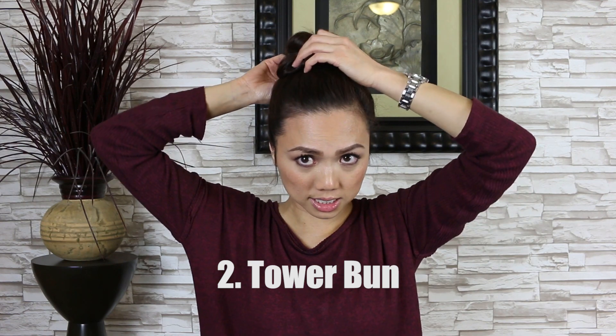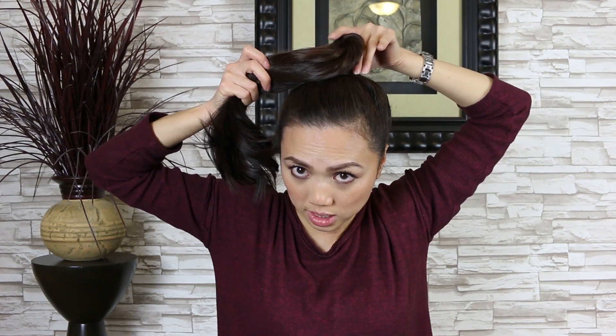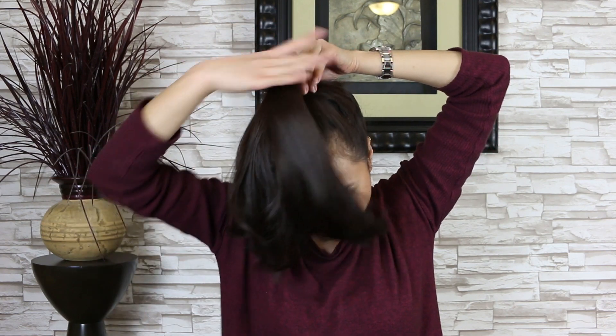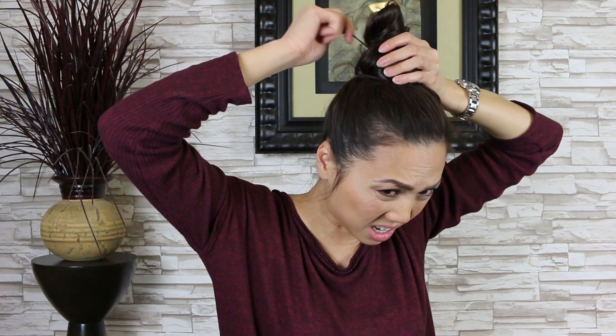Next, I'm going to show you what I call the tower bun. It's super easy — it's kind of like the same process except instead of twisting, you're just going to hold it flat. No twisting. So I'm just going to move it forward, put my finger right there, and do it super tight. If you see it twists right there, just grab it out of that funky twist. Grab a little bit anywhere — it's really technically anywhere on the bun — pull it out, away from the bun, and into the base. So that's the tower bun.